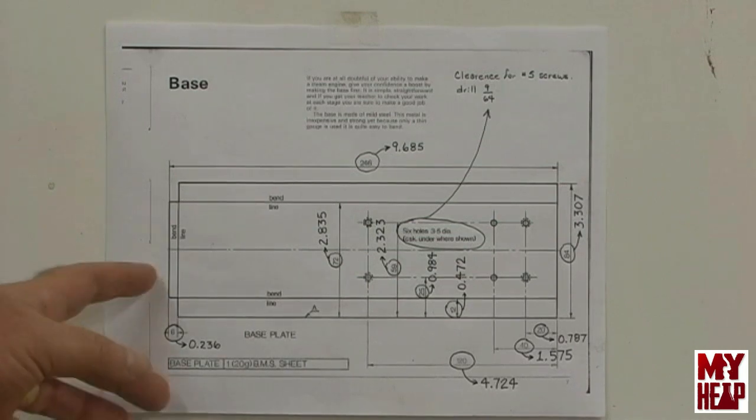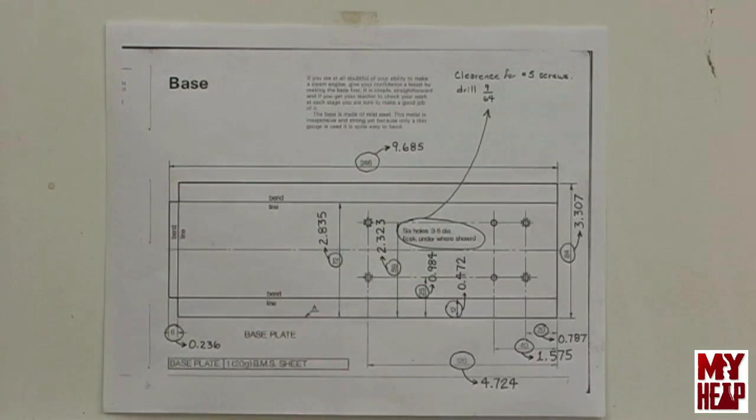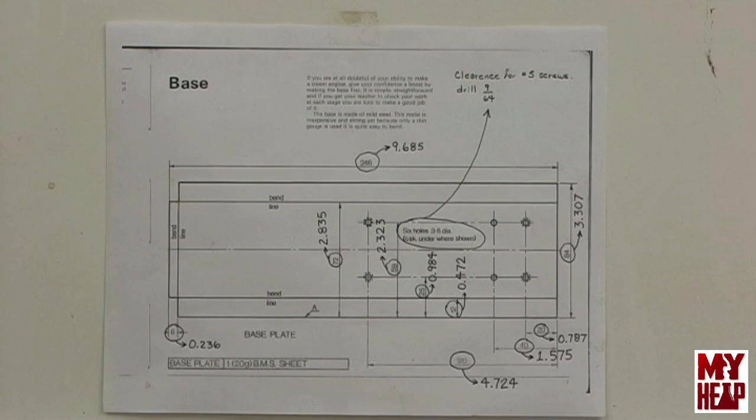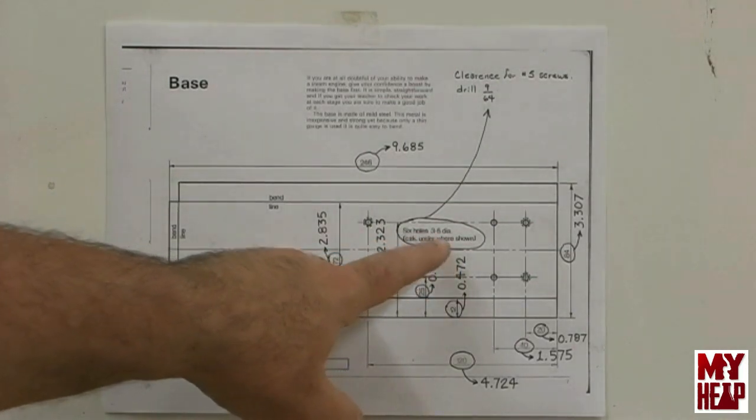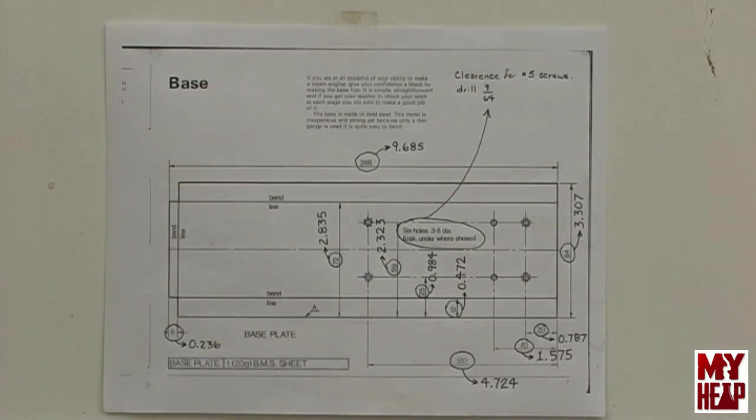The plans are all in metric, except that I don't really have any metric tooling. I got a couple of cheap metric rulers so I can mostly gauge the length and width of these parts, except for the holes — they're all expressed in metric. Kenneth Wells puts in parentheses an imperial size that you can use. So what I've done, we start with the base, which seems the most logical place, and it's something that I have the material for.